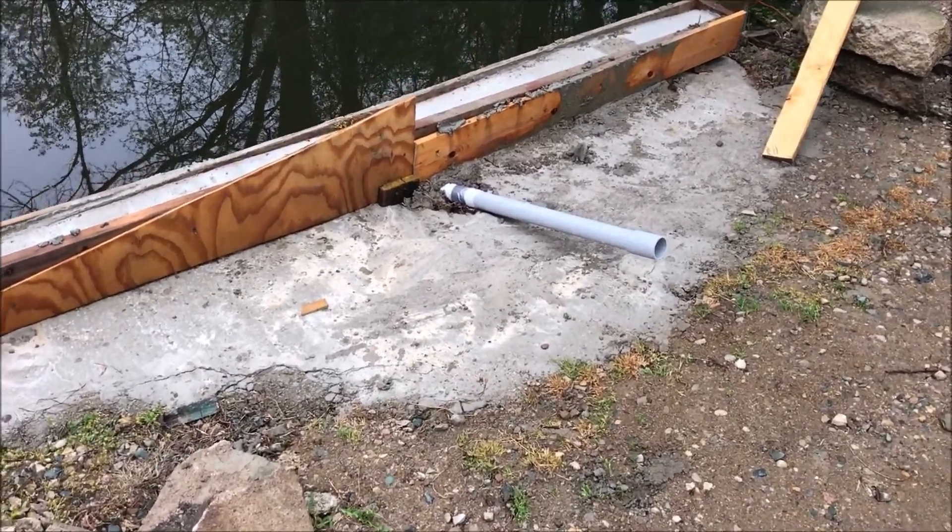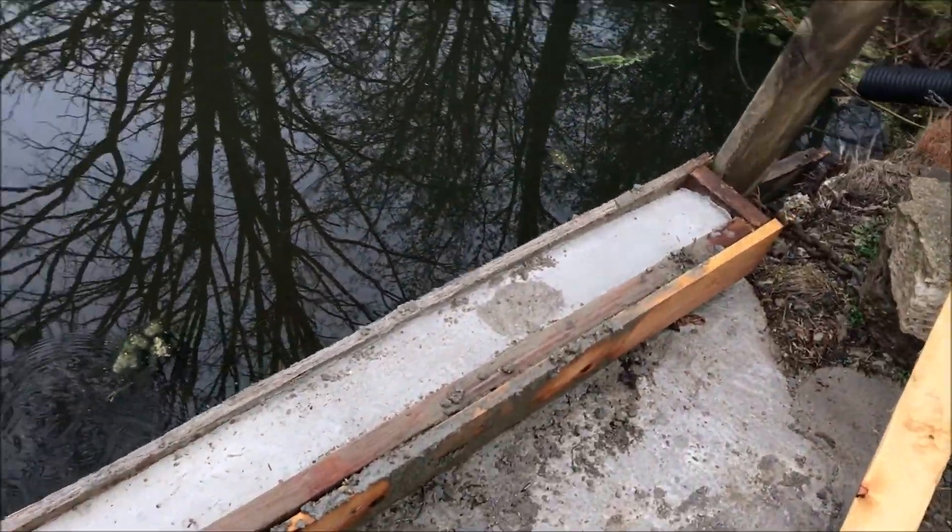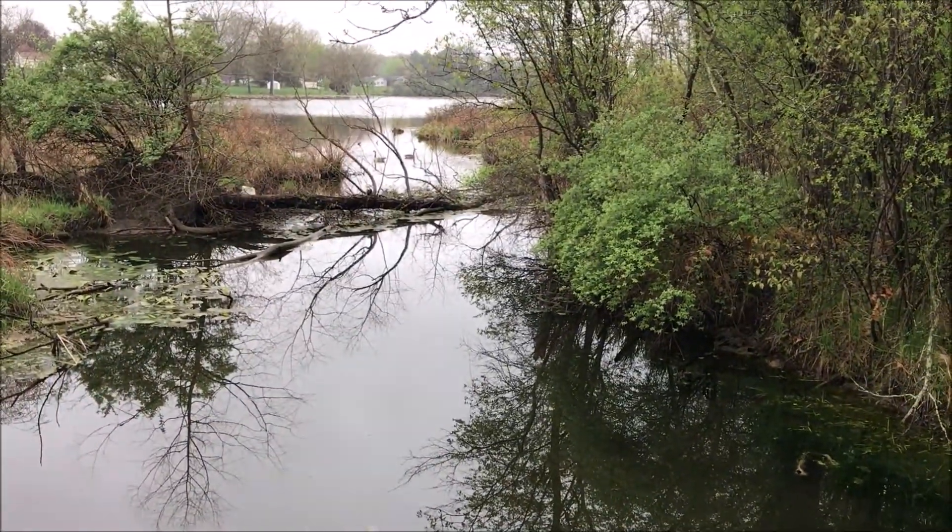This little guy DIY video has to do with disassembling the forms for this concrete job at the culvert. The geese aren't happy that I'm here today.